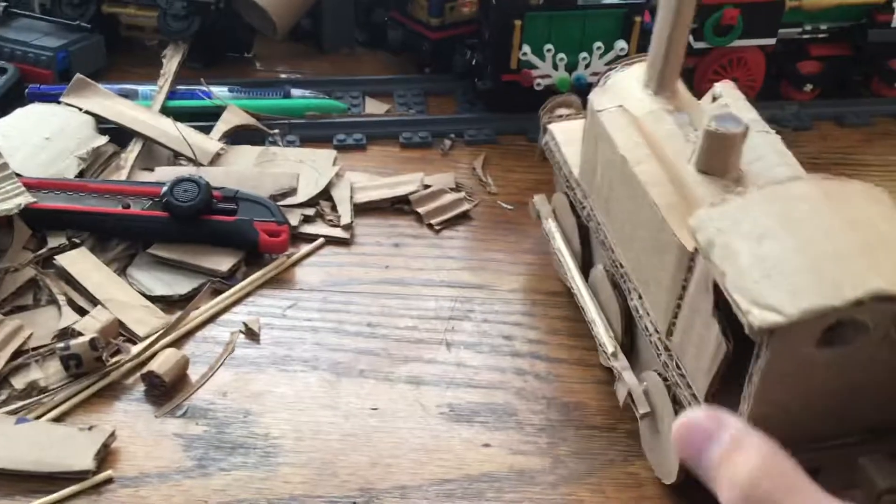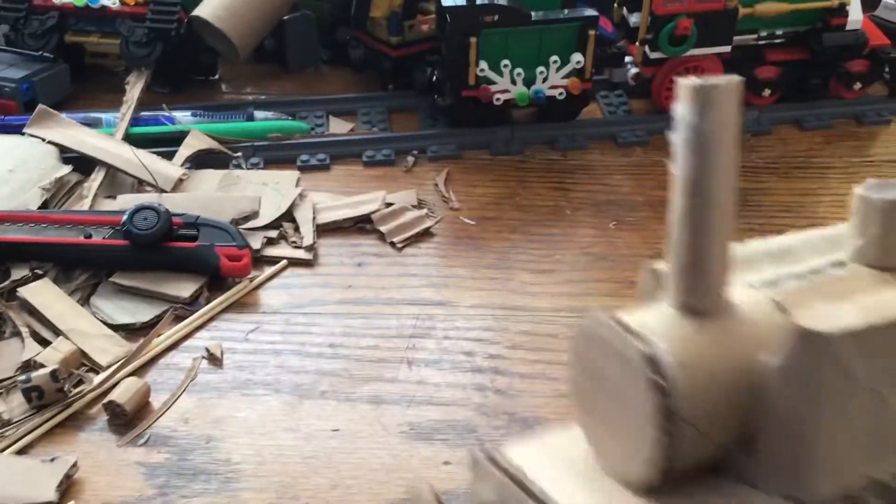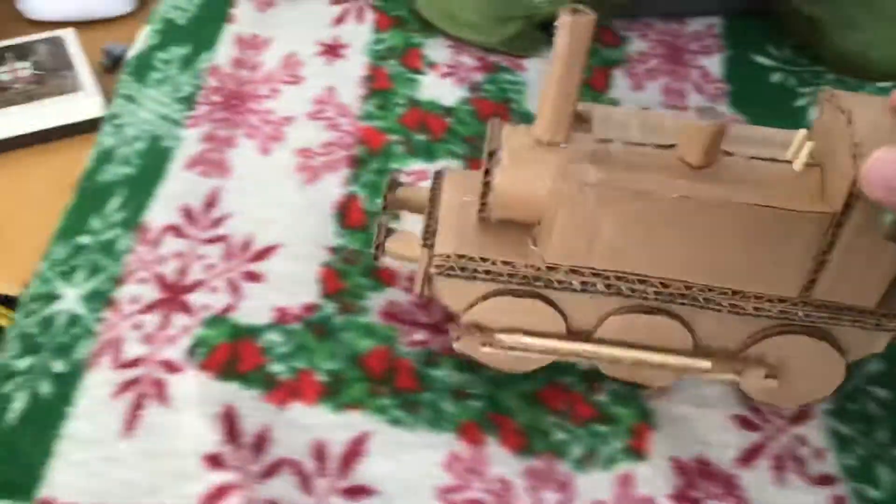It's got little windows in the back, it's got whistles, it's got the funnel and everything. And the wheels do turn — it's easier to see when it's not on a hard surface, because they don't like to turn on that for whatever reason. So I bring it over here, and they do in fact turn like that. Isn't that kind of nifty?